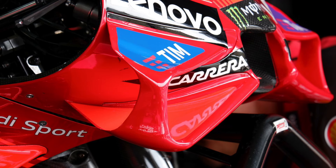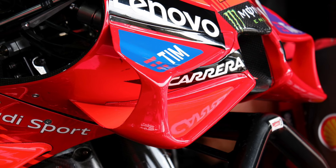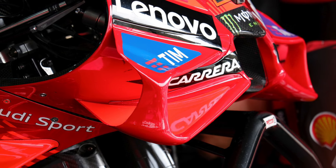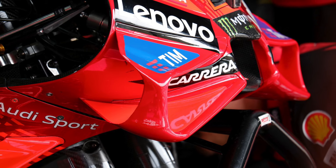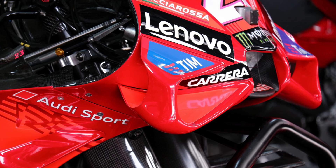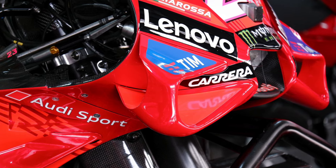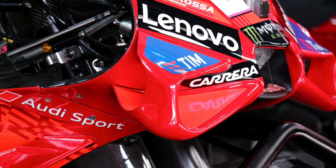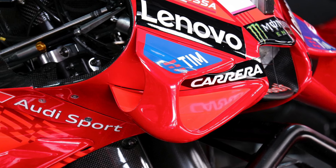Here you will see the differences in the front fairings. It's very hard to see, but if you look under where it says Carrera, you can see the line of the wing. In the next picture, you can see how far that line goes back — they've extended the wing back just a little further with a slightly more aggressive front angle. A very slight change, but there is a change.